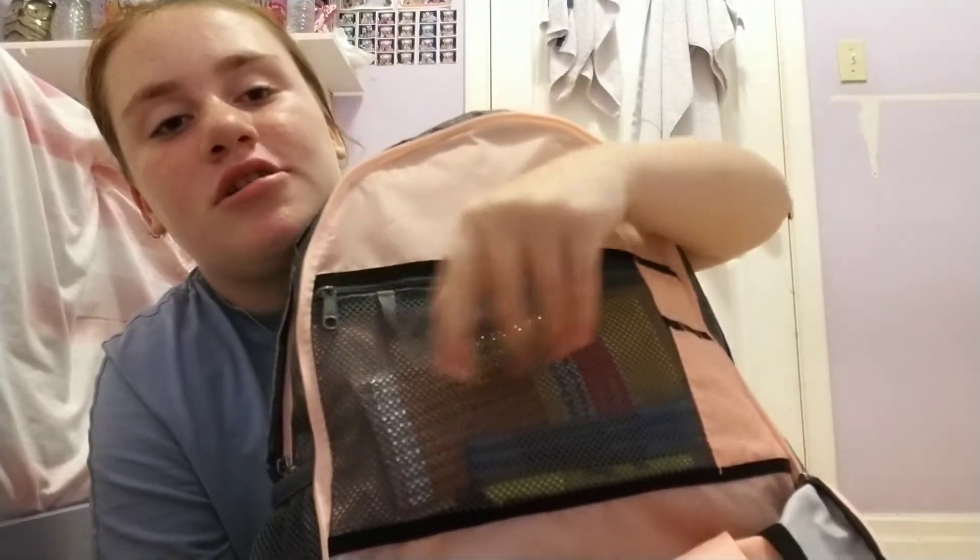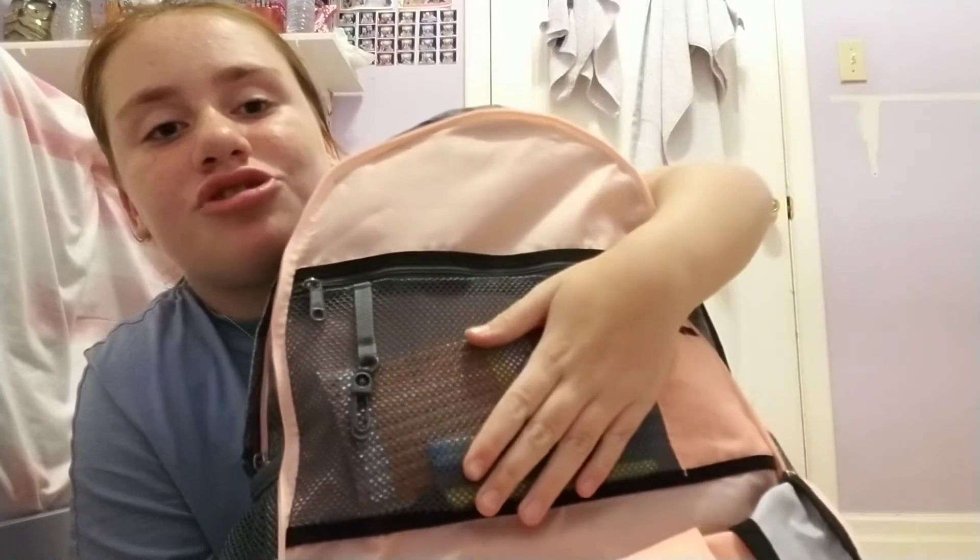There's also a hidden pouch right here. What's in it is just extra stuff in case I run out of something — I'll always have a backup. We're going to put everything back now.